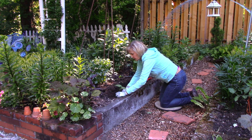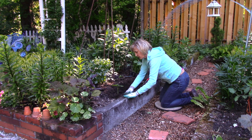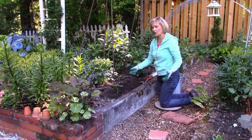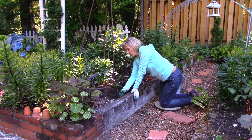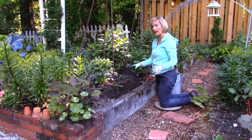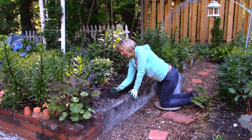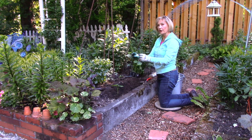Now my first bean plant goes in. Firm it a little bit so it's nice and upright. When I water, I want the water to be trapped in here. I'm using a raised bed, but if you're growing in the ground the same applies — firm along the sides to trap the water.